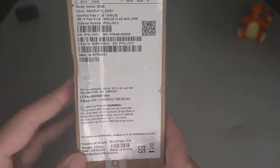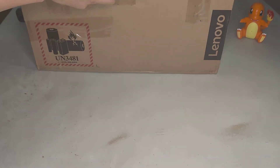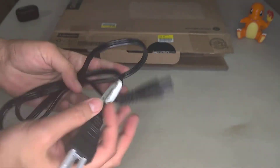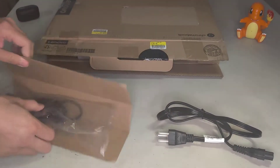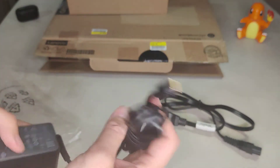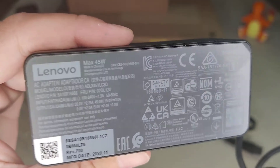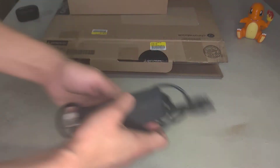There it is — model number and the info. I got this for $150. It comes with a USB-C power cable and a power brick — 45 watts max. That's the info you want to look for on power bricks or any chargers, even phone chargers, but it depends on the wattage.